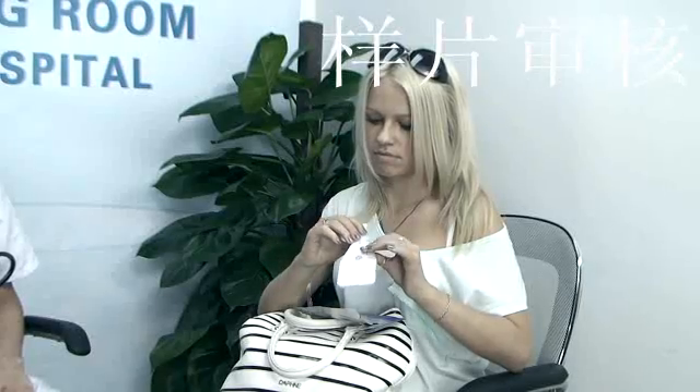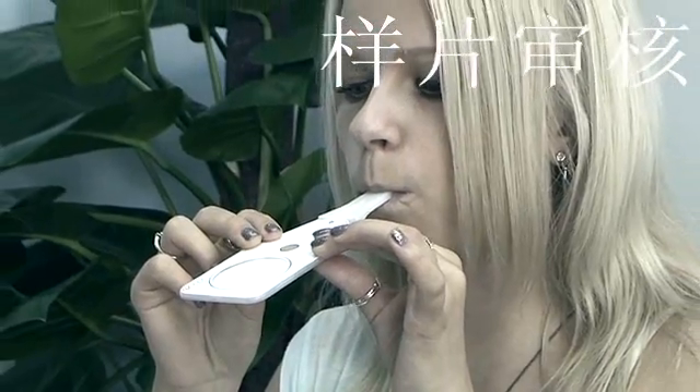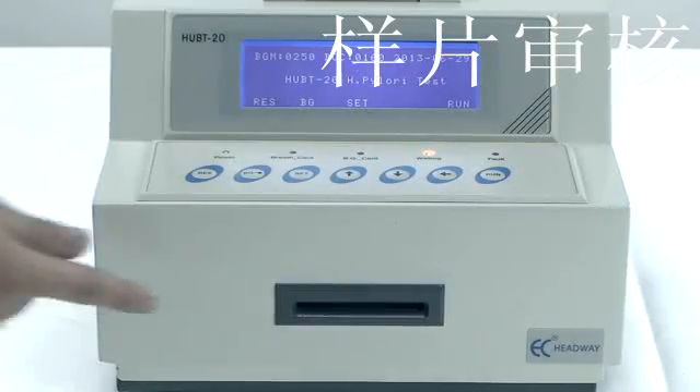The subject blows into the collection card through the mouthpiece with proper strength, trying to make the air blowing last as long as possible. The subject can exchange breath but cannot inhale from the mouthpiece. Keep blowing for 3 minutes.